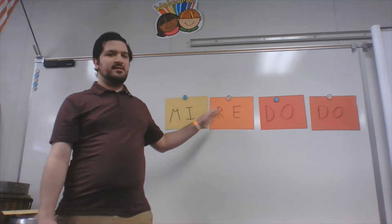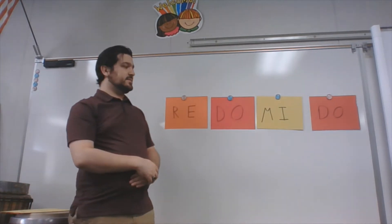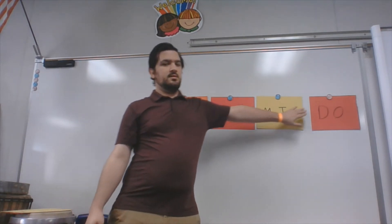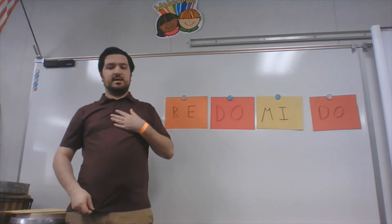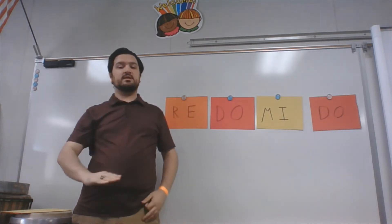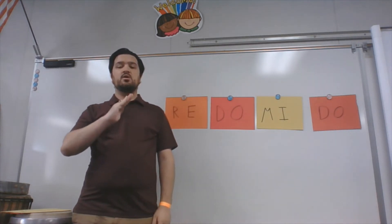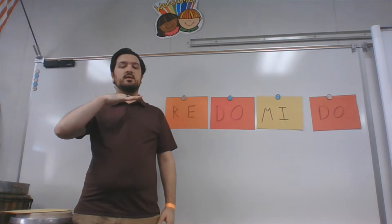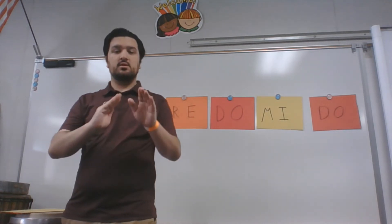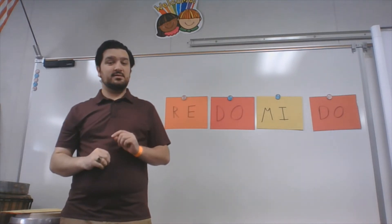Now I'm going to take it and mix it up again. We have our next MELODY: RE, DO, MI, DO. Again, I'm going to sing it and use my hand signs and then I'm going to have you guys repeat it back to me. Here's RE — we have our hand sign for RE. It sounds like this: RE, DO, MI, DO. Your turn — ready? Go. Very good.